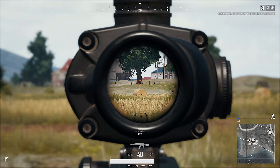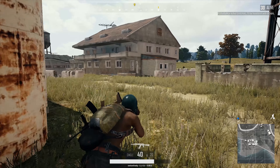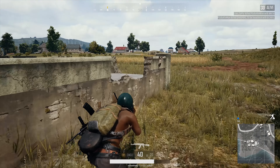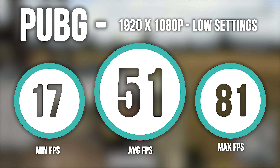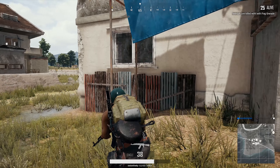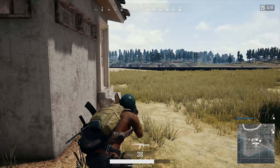Then lastly, I wanted to round it out with Battlegrounds. Also very popular, one of my favorite games, but it is definitely not that well optimized. What I did here was have everything at the lowest graphical settings, but for textures I turned them up to medium. I was actually kind of surprised — we got 51 frames per second, with a minimum of 17 and a max of 81. While it's just at 1080p, 51 is still pretty impressive, especially for a game like this that is constantly being upgraded. It's still in beta and it's not that well optimized at all. 51 is pretty good.